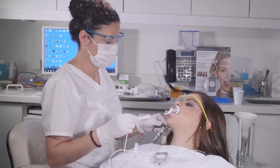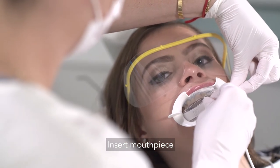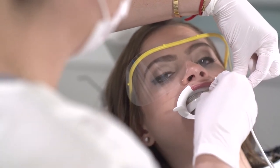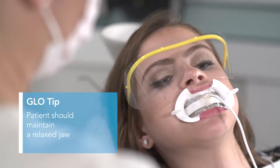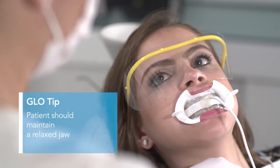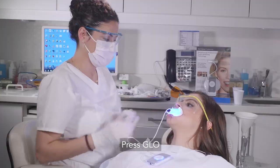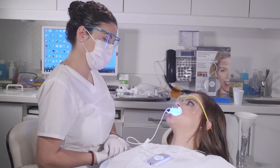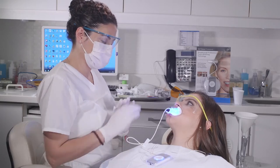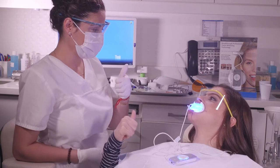Instruct the patient to open slightly and insert the Glow Universal mouthpiece. They do not need to open wide, as this could disturb the gingival barrier placement. Have the patient bite down lightly on the mouthpiece but maintain a relaxed and comfortable jaw. Press the Glow button on the control and your patient is now glowing. Check in with your patient about halfway through the application — a simple thumbs up or down will do it.